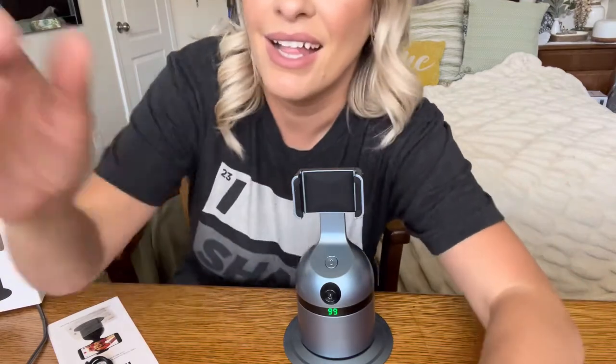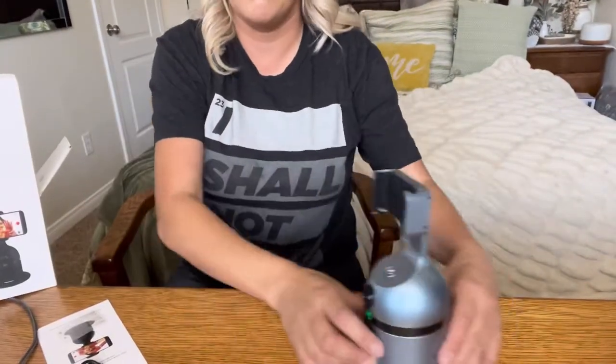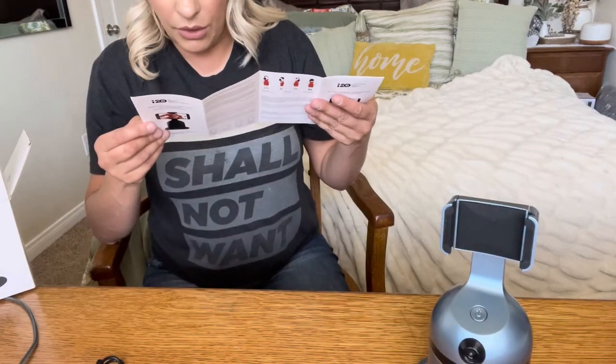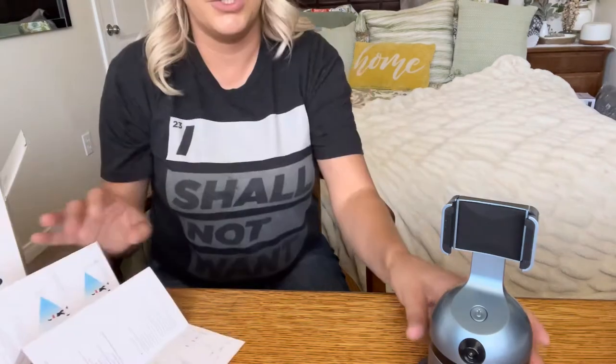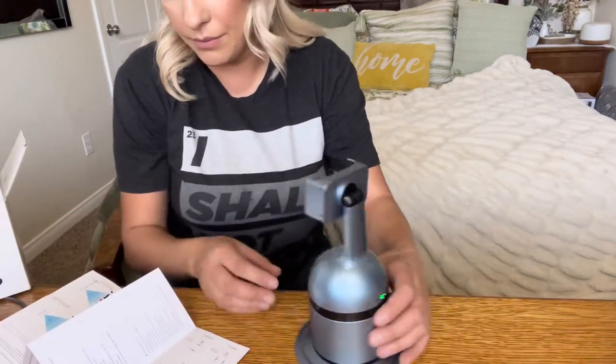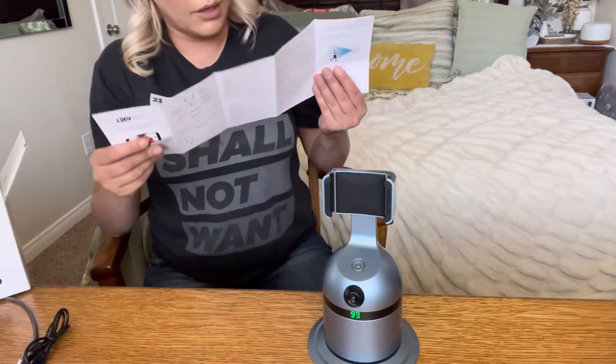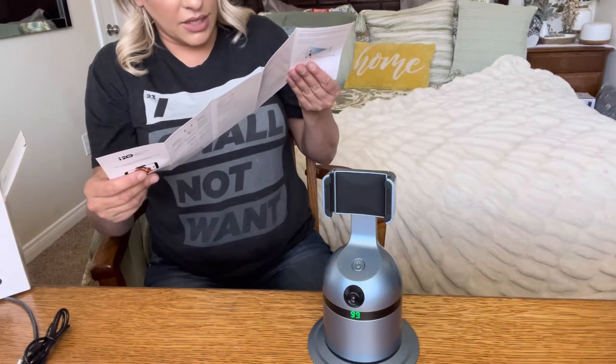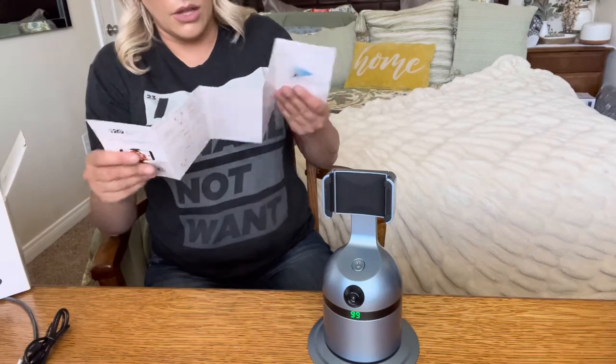There's a camera right here that does the face tracking. As you can see, it's following along with my face. It also shows you the battery level — it's at 99% charged. It says you can be up to one meter away from it, and you charge it from the back. It recognizes your face and upper body: the front of the face, right side, left side, and even the back of your head.